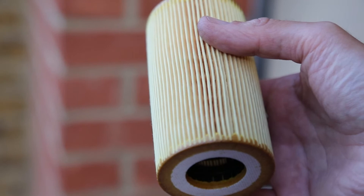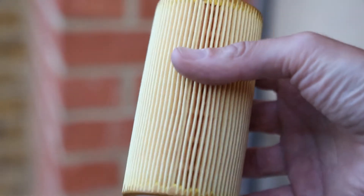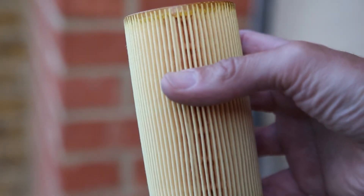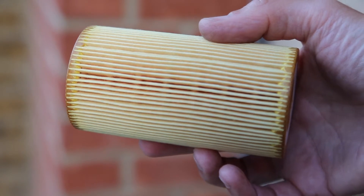Once you've removed the filter housing, the next stage is to put a new filter element in. You can then tighten that back up with the 36mm socket, and make sure you also tighten the allen key at the bottom so it doesn't leak out.